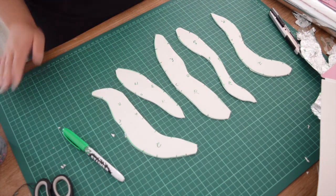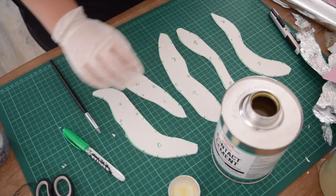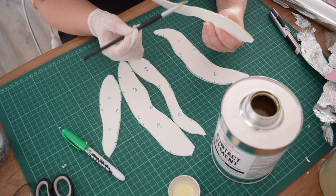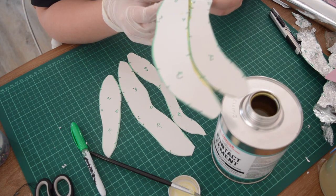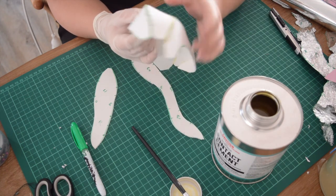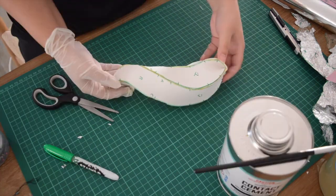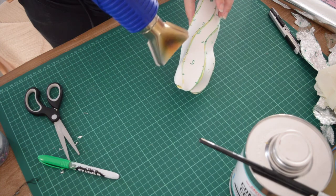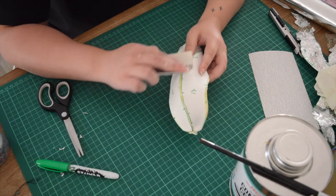Once all the pieces are laid out, I'm going to use contact cement to glue them together — starting with the sides labeled A, putting contact cement on both pieces and sticking them together. This is going to feel really weird because it will seem like they're not supposed to go together, but just go with the way it moves so that it curves around like the original pattern we created. I'm also using a heat gun to melt everything together, though that's an extra step and not necessary. You can use a hairdryer to make it dry faster, and then I use sandpaper to smooth any bits that need it.